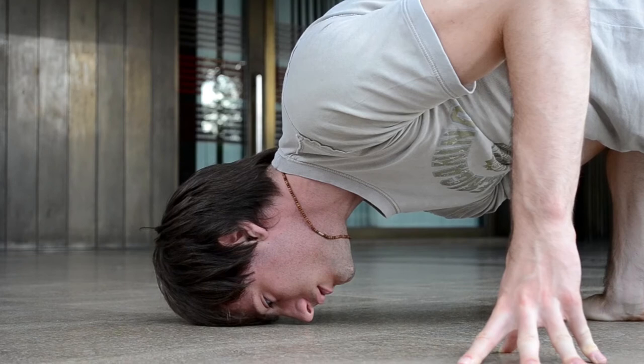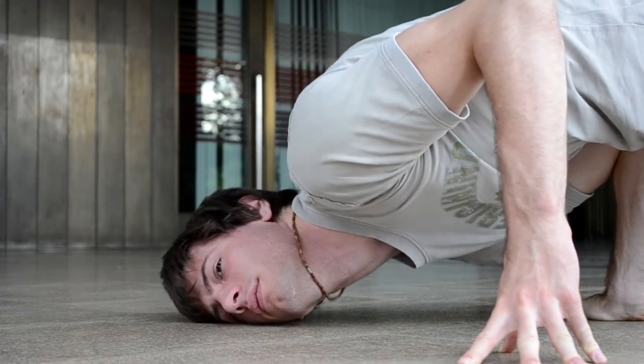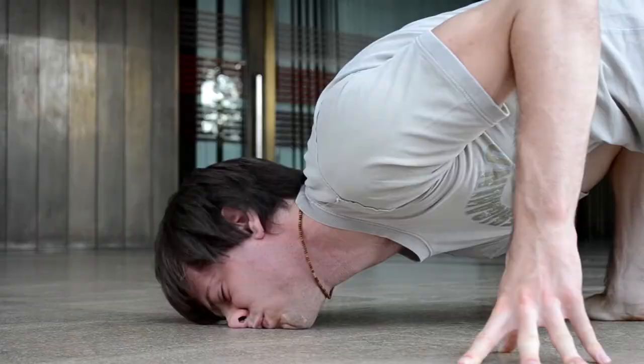Put your head on the ground slightly turned on the left — not the cheek — otherwise you risk injuring yourself when spinning.